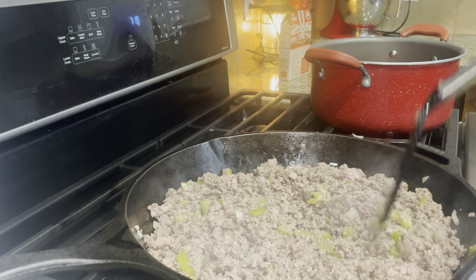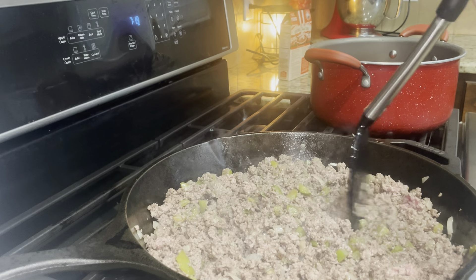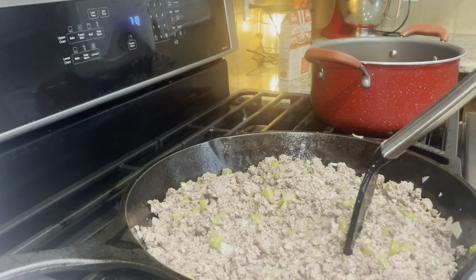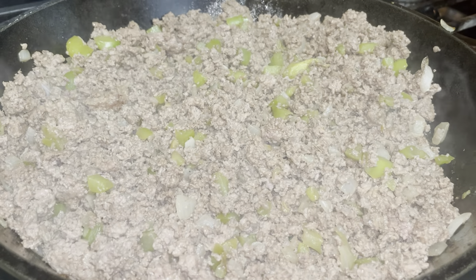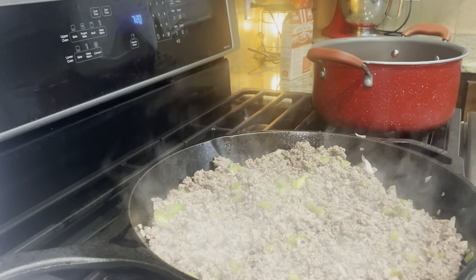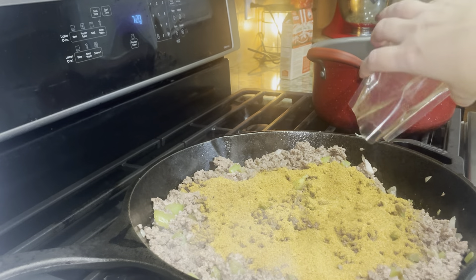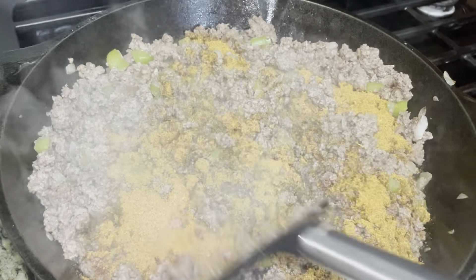The ground meat is almost done. I'm going to add in the whole packet of the chili spices to the ground meat, stir that around, and coat the ground meat with the chili spices.